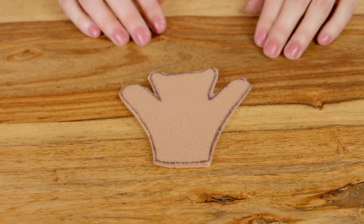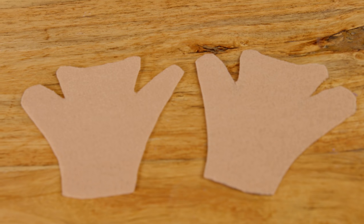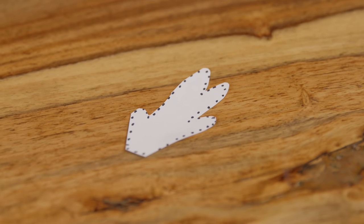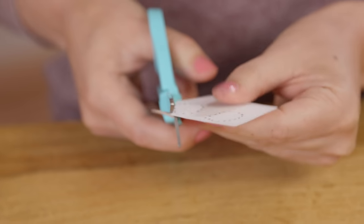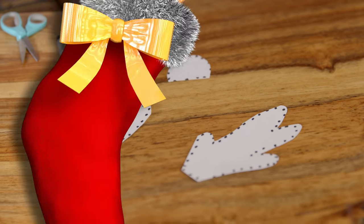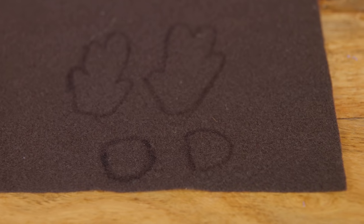Since I folded the felt in half before I cut it, now I have a front and a back to my reindeer. Now return to the template and cut out the hooves and the antlers. Place your antlers and hooves onto the dark brown felt, trace them, and cut them out.